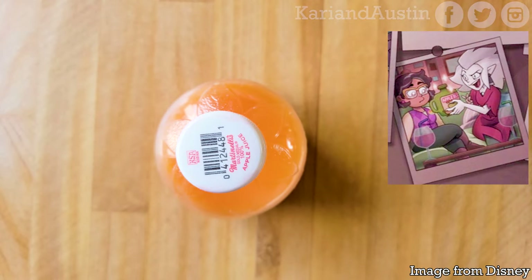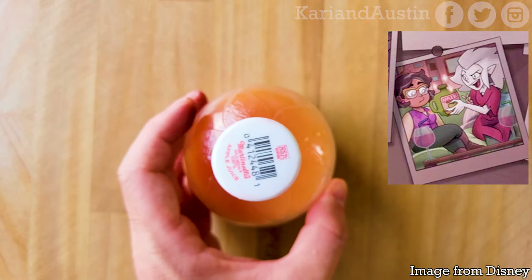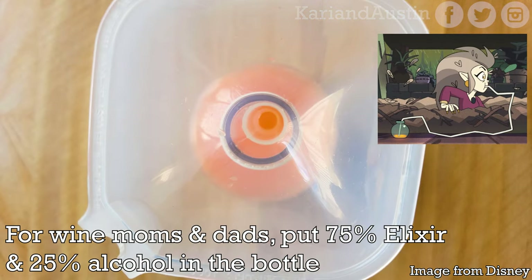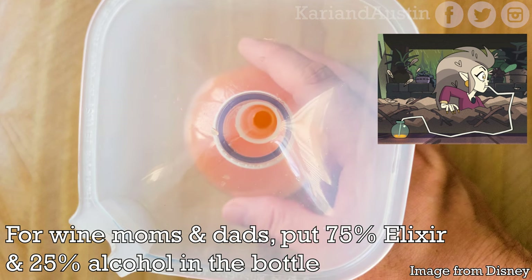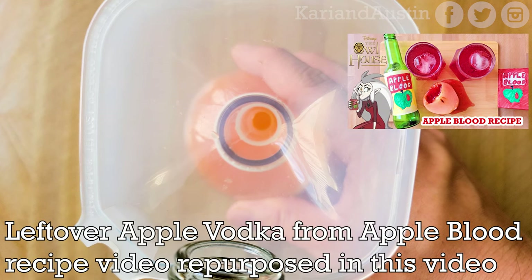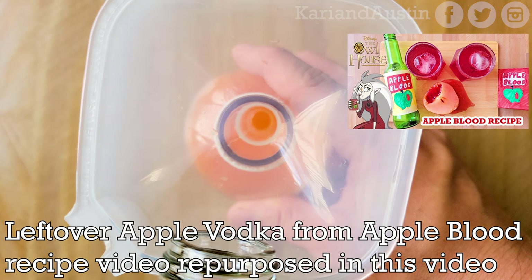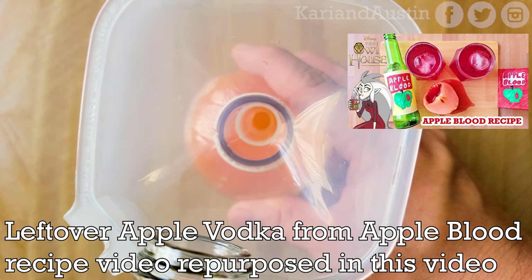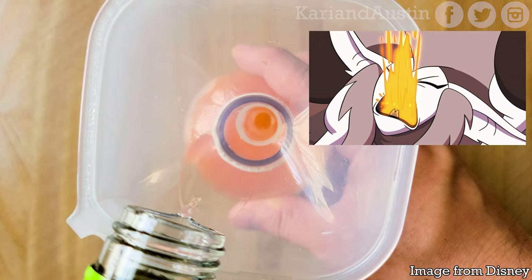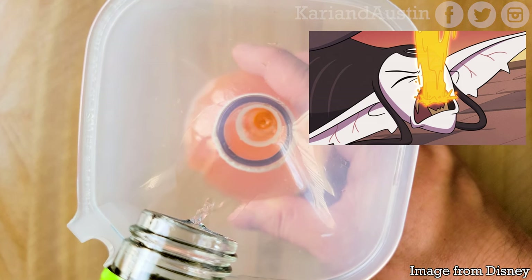The elixir can be anything you want it to be, including an alcoholic drink for wine moms and dads. Depending on the ratio of elixir to alcohol you want — in this case 75% elixir and 25% alcohol — you can make it however you like as long as it's tasty. After filling the bottle with orange juice elixir, I added apple vodka. With orange juice you can mix it with champagne for a mimosa, tequila for a margarita, vodka for a screwdriver like what I made, or Campari for a Garibaldi.